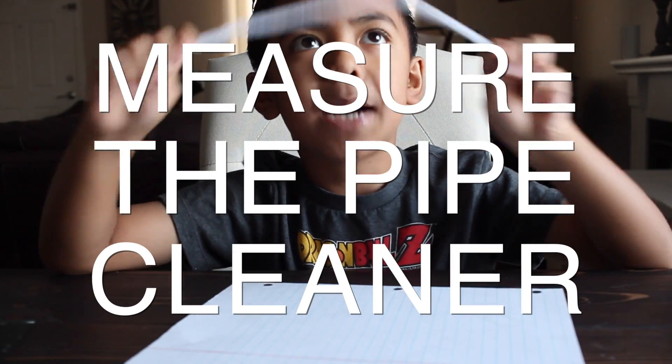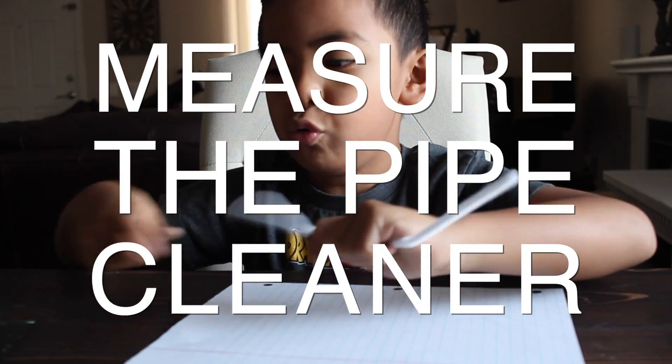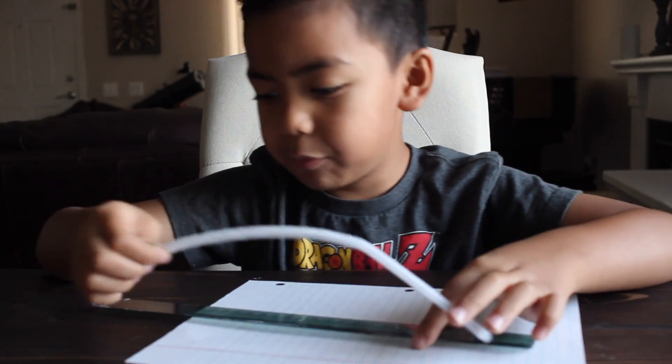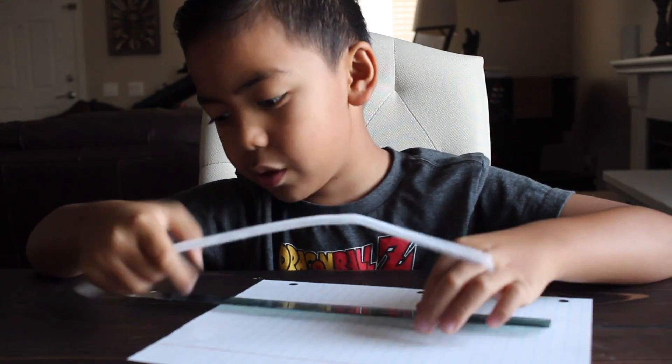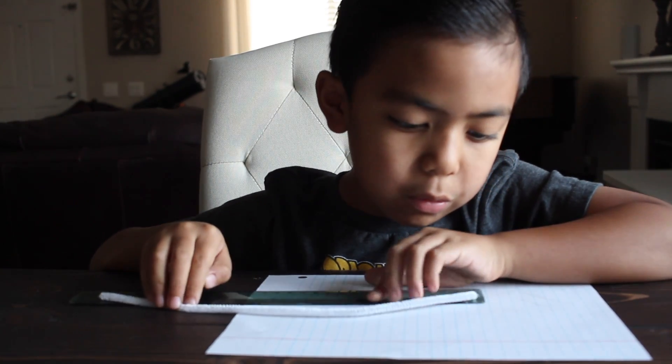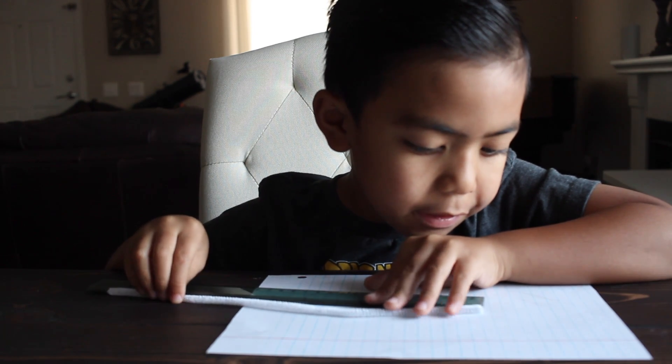You have to measure the pipe cleaner. This pipe cleaner — I'm using inches. You don't have to use inches. This is about 13 inches.